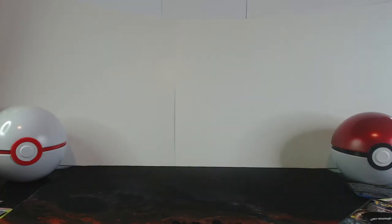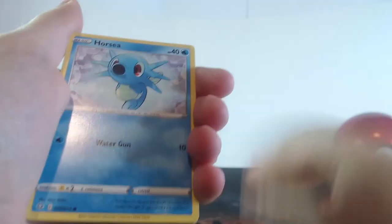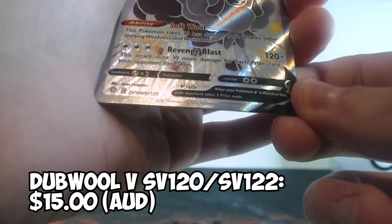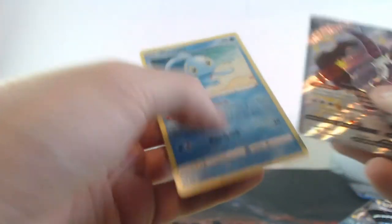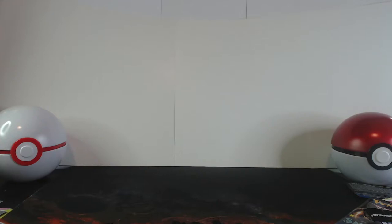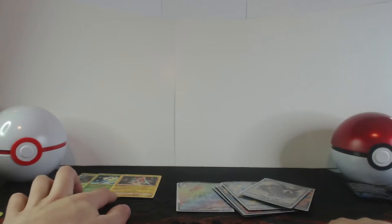The last pack — what shall we get? I'm having a good feeling about this. Let's show the last code here — there we go. Three at the back. Energy card away. Let us begin: Eldegoss, Rusted Shield, Cramorant, Morpeko, Boltund, Grookey, Koffing, Shinx. Oh — Shiny Wooloo V! S20, 120 out of 22 — oh that is beautiful! At the very end it's a normal Manaphy. Still, that is just incredible! Oh, that was such an awesome opening! That was perhaps one of the best openings I have ever had on this channel.